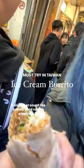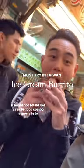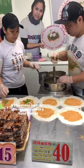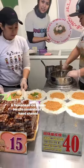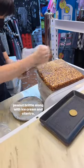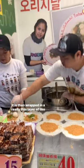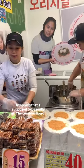Cilantro and ice cream — it might not sound like a really good combo, especially to those that think cilantro tastes like soap, but trust me here. A Taiwanese ice cream burrito consists of hand shaved peanut brittle along with ice cream and cilantro, then wrapped in a really thin layer of flour wrapping that's supposed to be really cute.